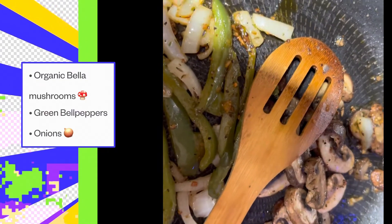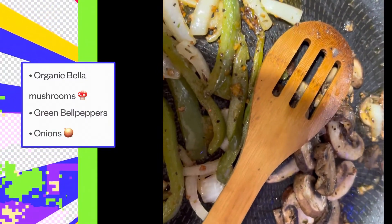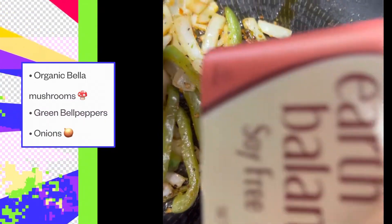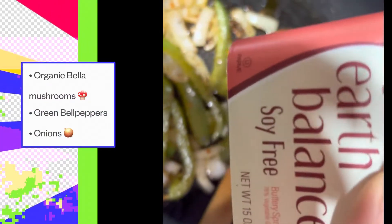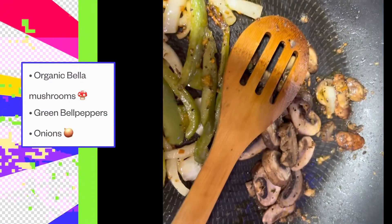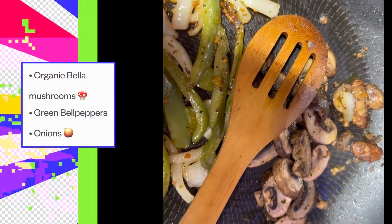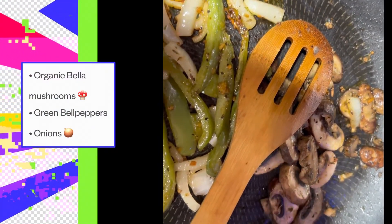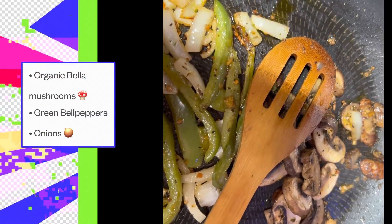For the butter, if you don't know, I'm going to put you on to this: Earth Balance soy-free butter. If you shop at Publix, the ad goes from Wednesday to Tuesday, and this week the Earth Balance butter is on sale — so go ahead and go to your Publix and get that butter.